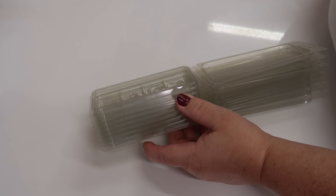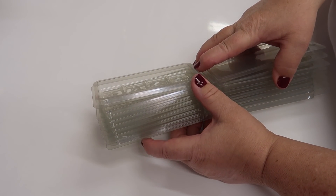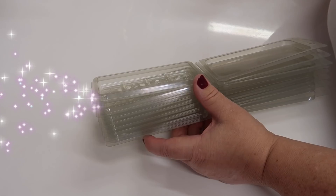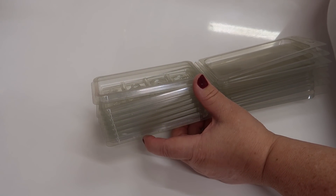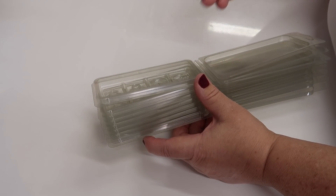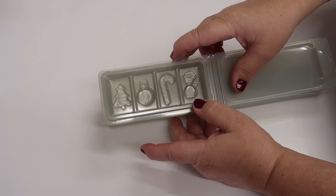It'll probably be autumn and winter type fragrances, obviously, because that's the time of year we're in. But if you have a look on the other wax melt listings and you see a fragrance you really want, when you're checking out there's an add note option. If you write in the add note option which fragrance you'd like, I'll get that printed on the order form and I can make you one in that particular fragrance.